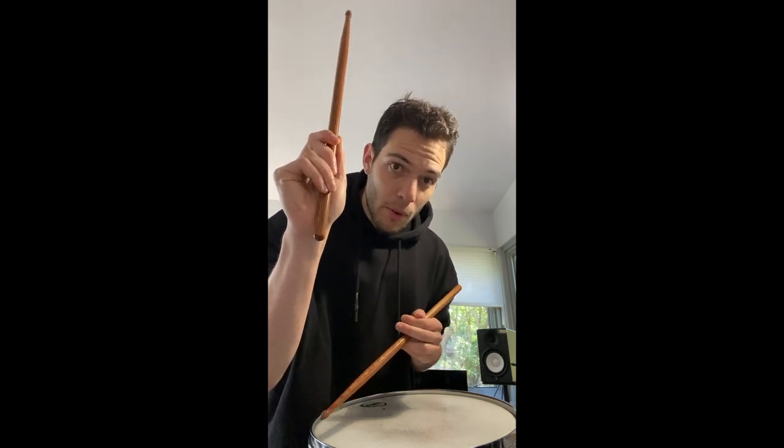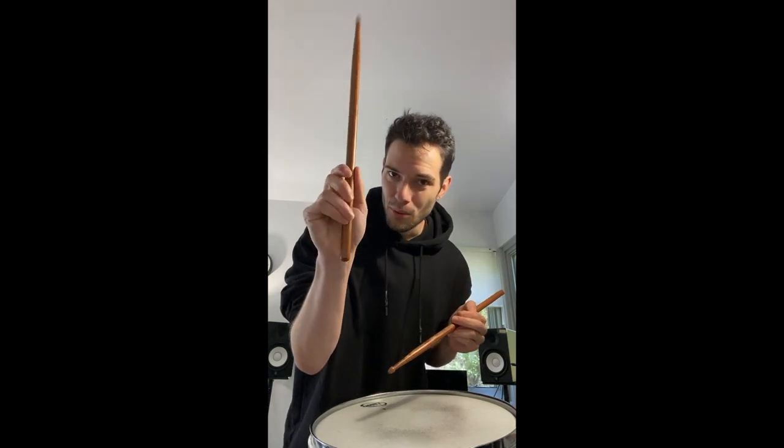The first thing we want to make sure we're doing is that all the right parts of our hand are always touching the stick. For matched grip, you've got the fulcrum part here, and then you've got these fingertips — the pads of your fingers — touching the stick. We don't want to be wrapping around like that. We're imagining it's like pressing a big button. There's no part of the hand grabbing the stick because it doesn't need to. These two fingers are holding it steady.